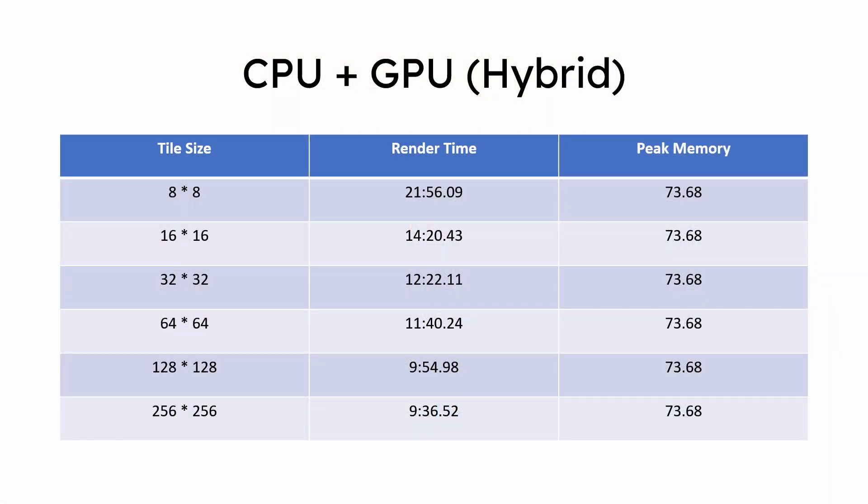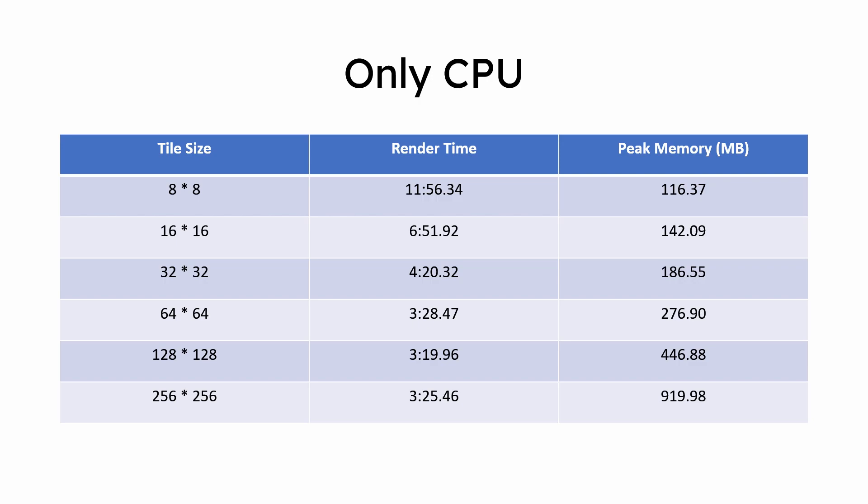Obviously, render times for CPU-only, GPU-only, and CPU plus GPU hybrid renders will be much faster than the previous system, but that is not what we are here to compare. With a weaker system we concluded that CPU plus GPU hybrid render with the largest possible tile size gave us the fastest render output times, but surprisingly that is not the same case with the latest hardware anymore. The slowest times we got were with only CPU being used to render, and 128x128 was the best tile size at 3 minutes and 19 seconds.